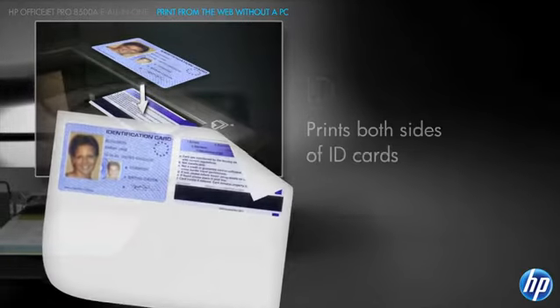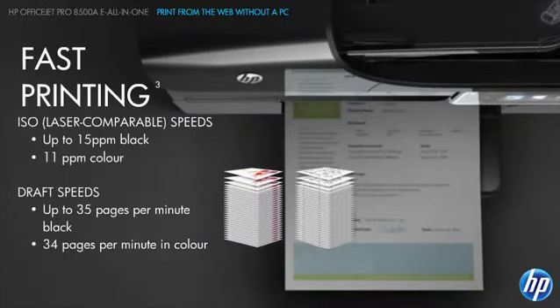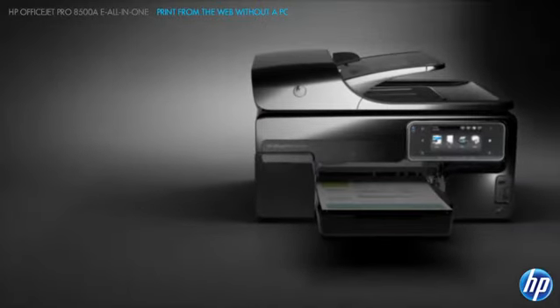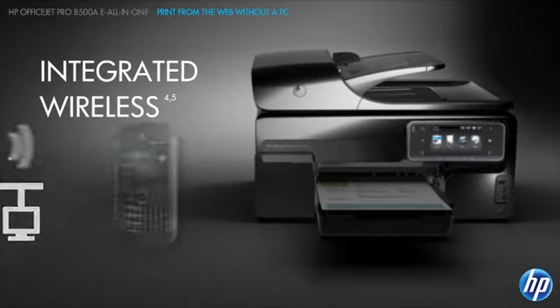This OfficeJet Pro is fast, with speeds that are comparable to laser. It's productive, too. You'll boost efficiency by staying connected with wires or without. Integrated wireless technology makes it possible to print from anywhere in the office from wireless-enabled PCs.